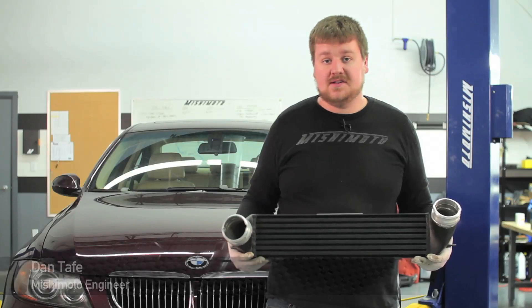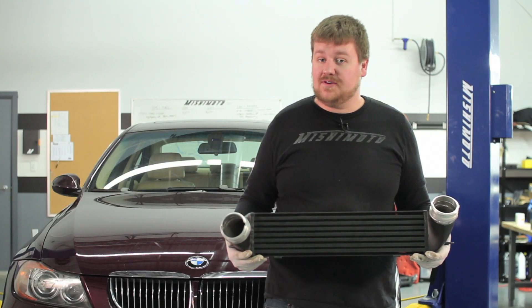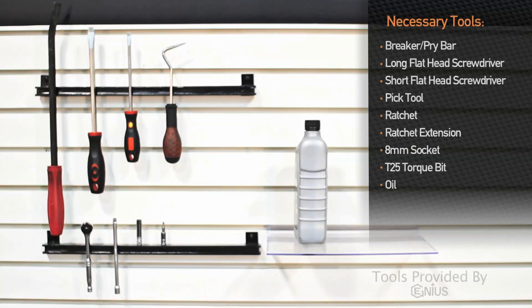Some of the great things about this intercooler is its bar and plate construction and cast end tanks, and for BMW owners out there, there is no cutting necessary to make this fit.